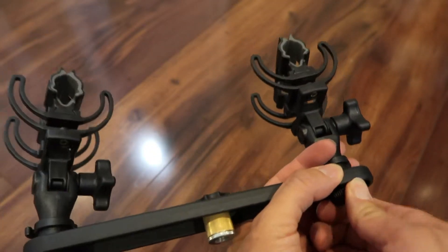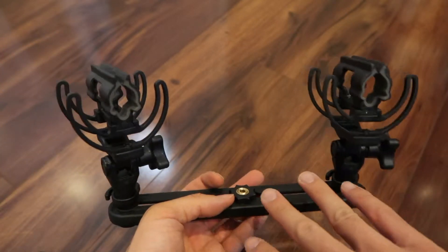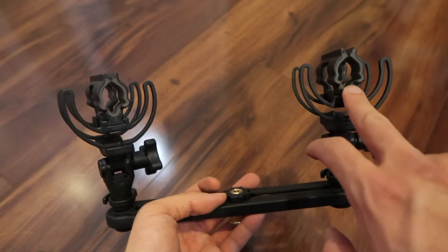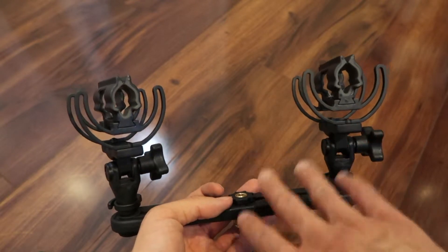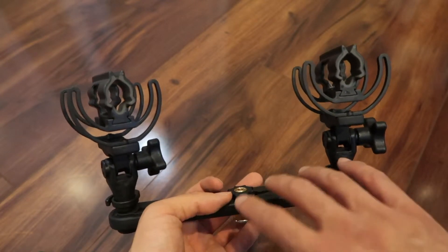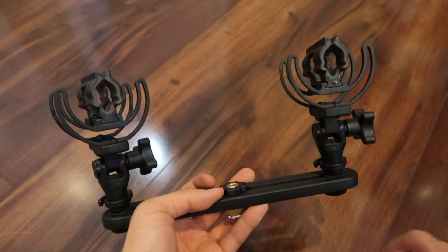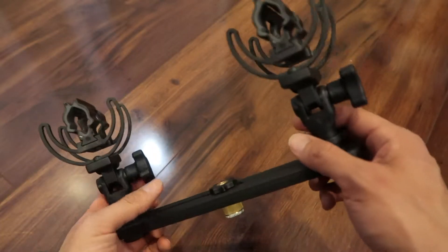Another use I've seen is for reporters: if someone is giving a speech and two different news agencies both want a recording, each shock mount holds a separate microphone going to a completely different recorder. That's another application for this bar.